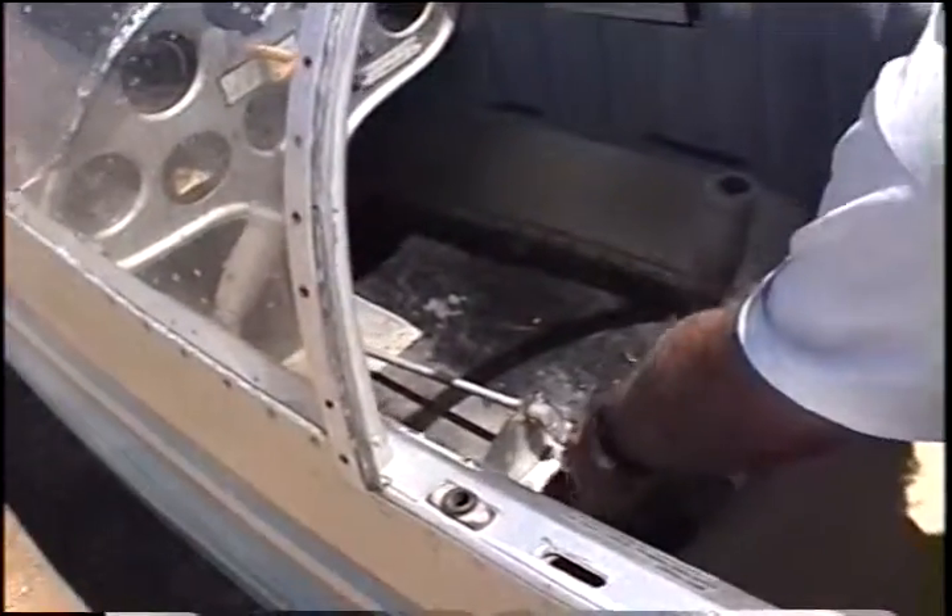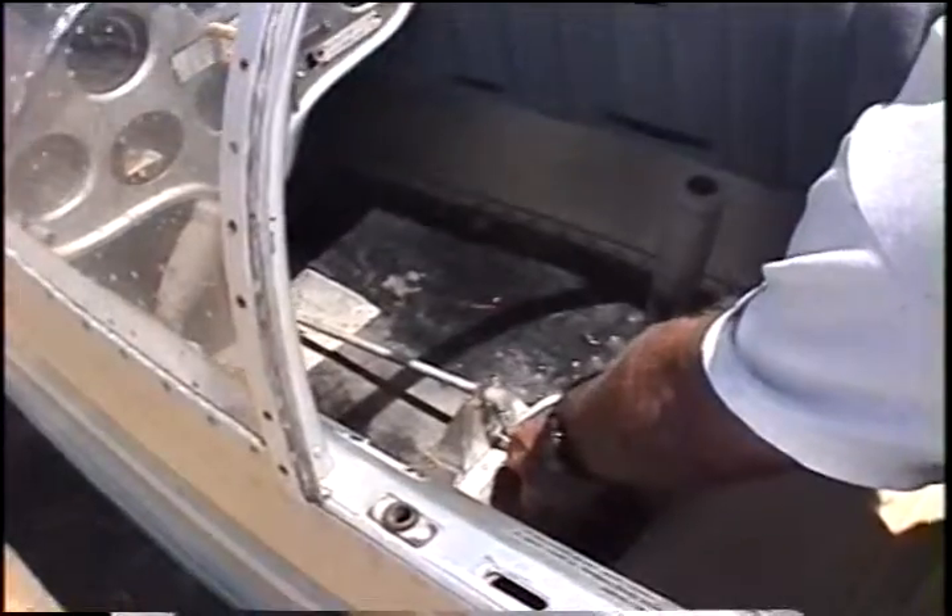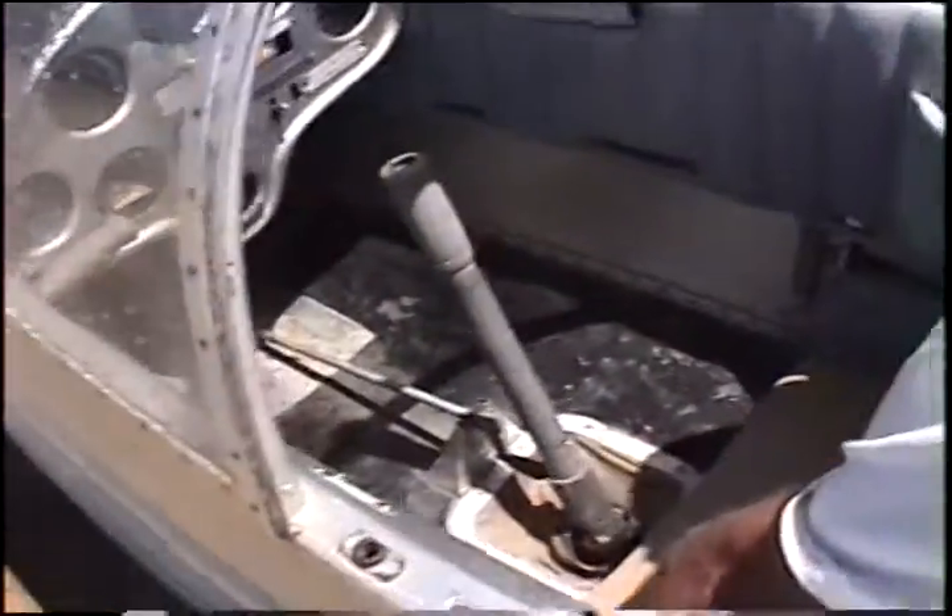You can crank the pedals in with this, okay, to adjust the length. That's right, and this down here is the brake.